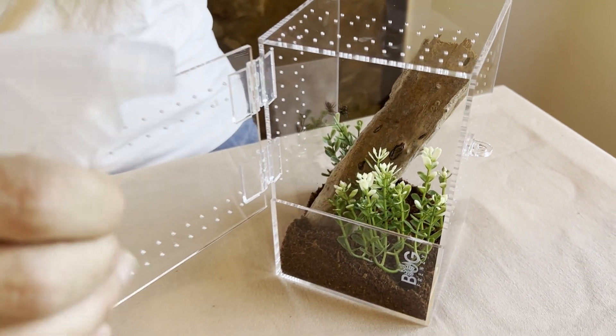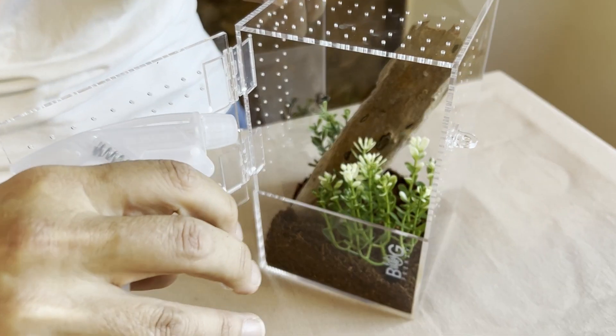All that she will need now is a light single misting of some water against the side of the enclosure twice weekly.